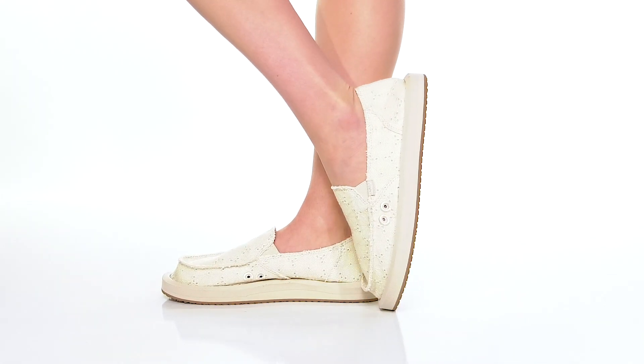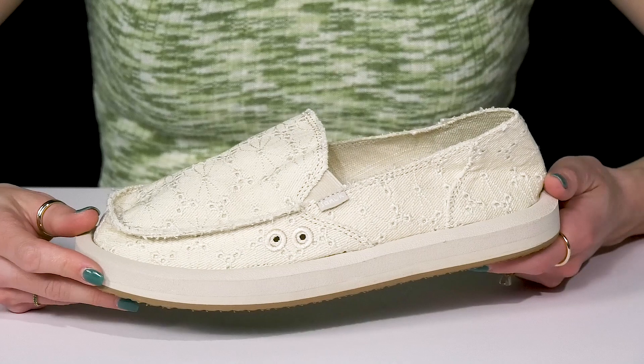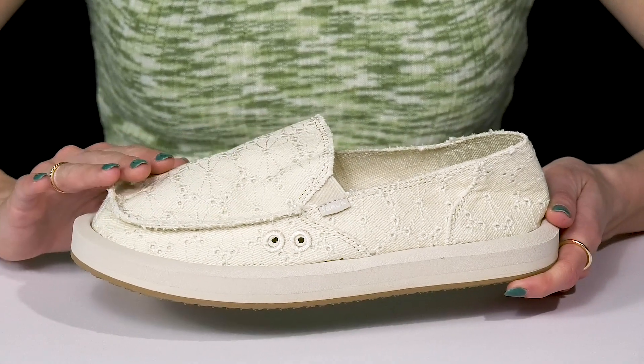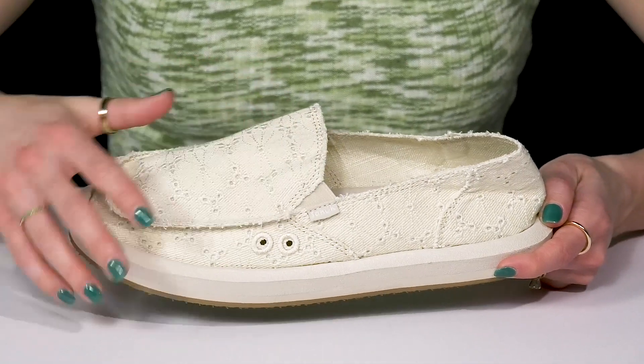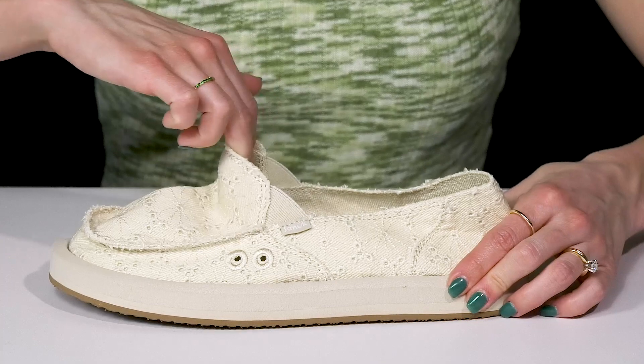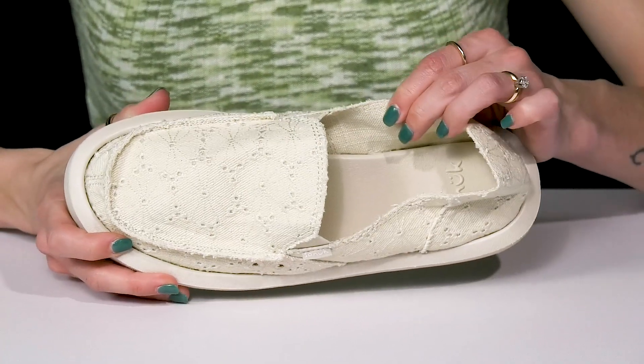Head out for a casual night this summer wearing these loafers and your favorite denim jeans. These cuties have a lace construction on the textile upper which is very breathable. The elastic gore paneling is definitely going to give you a lot of flexibility and movement with each step, and they have a breathable textile lining inside.